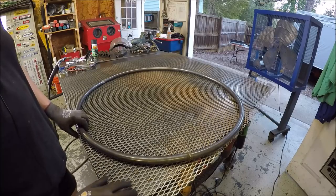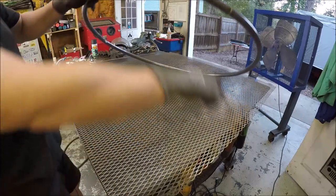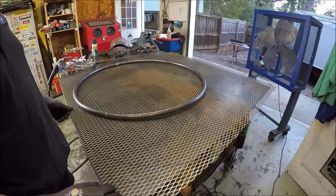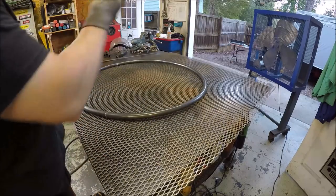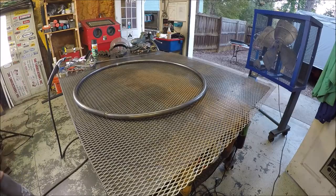I've got the expanded steel down on the bottom. Got a circle traced out, so I'm going to slide this out, get it supported, and the quickest way to do it — I'm just gonna fire the plasma cutter and we'll zap out a circle. So hang tight.